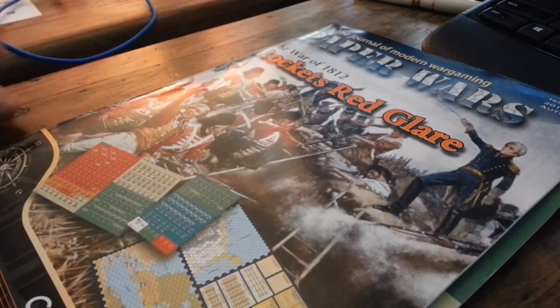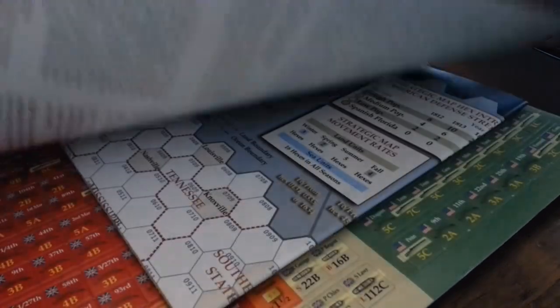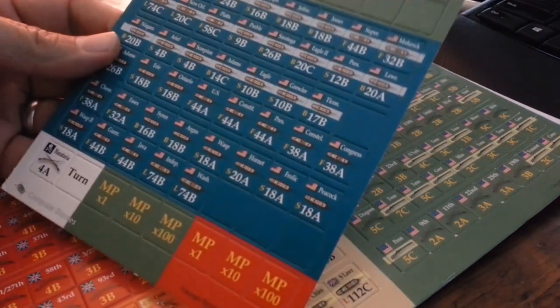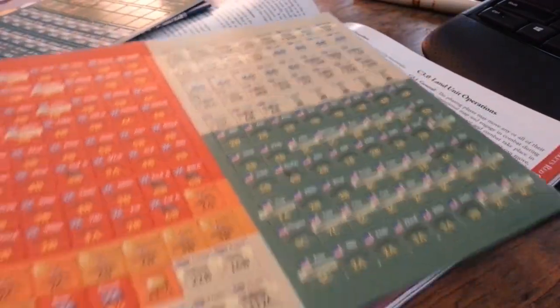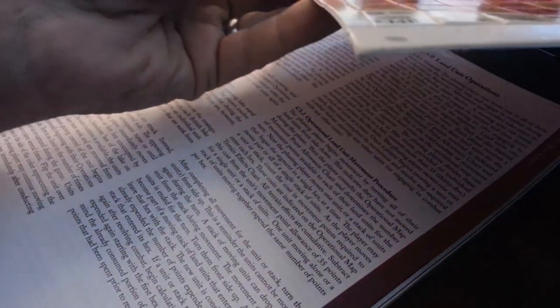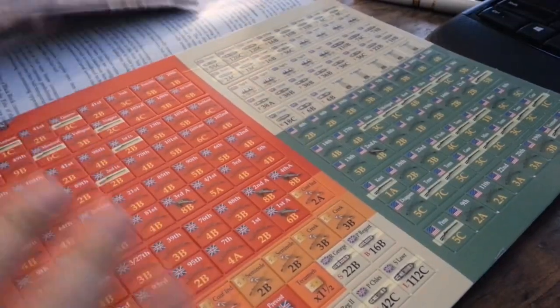The magazine's in pretty good shape actually — it doesn't look like it got dinged up too bad, which is nice. Let's check the counters and the map. This is for Rockets Red Glare, I believe it's called. I'm pretty excited about seeing this title. I haven't got many games in this theme. The corner of the magazine and counters are going to bend a little, but that's not going to cause any damage or problems, so that's great.